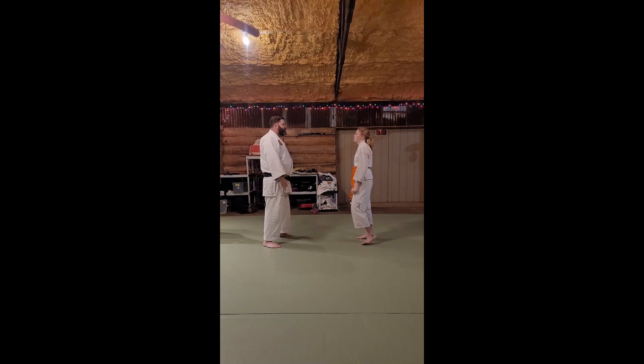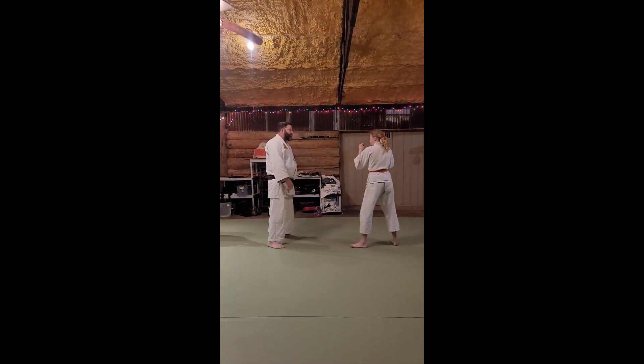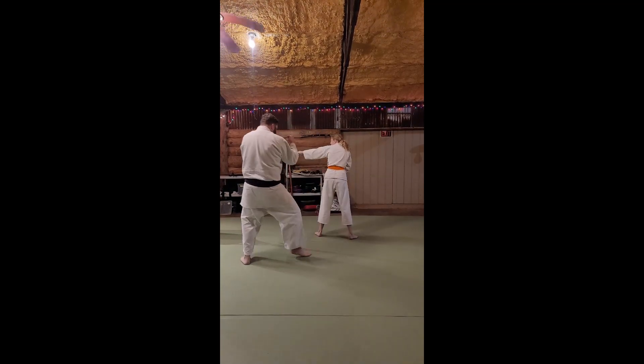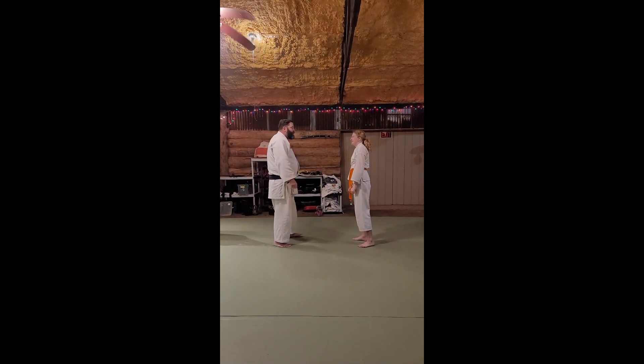Combat speed. Fight! Fight! Fight! All right.